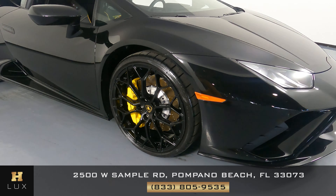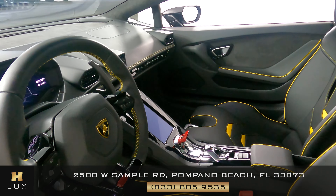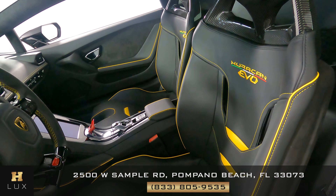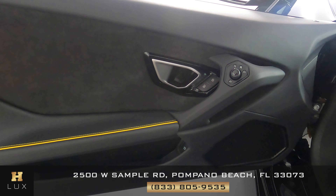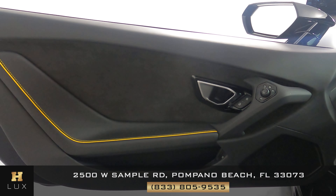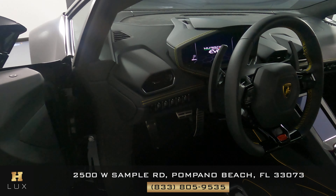So the exterior of this car is in excellent condition. Now we're going to take a look inside. First, we're going to start with the driver's seat. Perfect. Let's have a look at the door panel. Excellent, I'm not seeing any wear in here at all. The leather looks really good, and the suede is perfect as well. So the driver's side is in good condition.